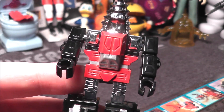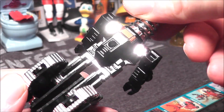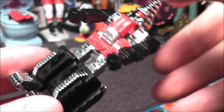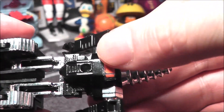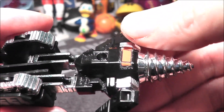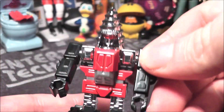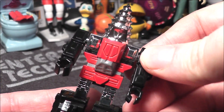He's based on the Machine Robo series from Japan, named Drill Robo. The only difference is Drill Robo had a lot of stickers — the packaging shows more stickers, like one on the side and on the arms. But this is the only sticker he has, and you can see mine's lifting up a little bit. On eBay with shipping, a loose figure in nice condition you're looking at $15–$20.